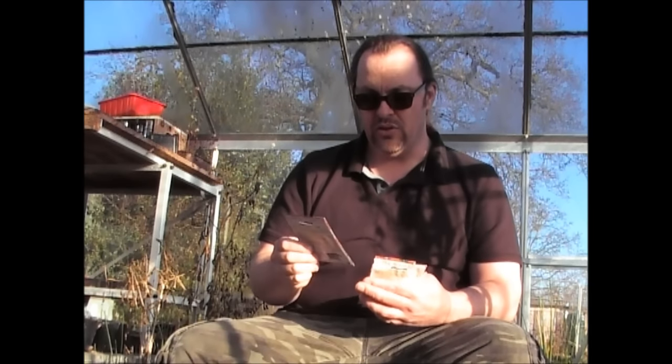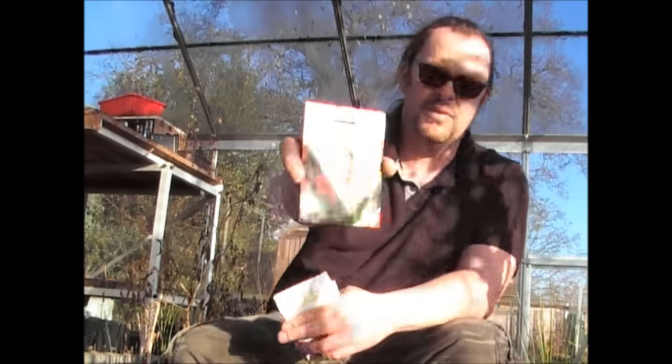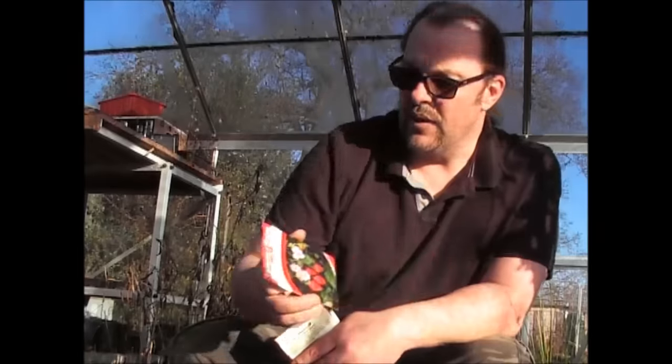What I thought I'd do is try these from seed. These are called Florin F1 Hybrid, from Thompson & Morgan, so I thought I'd give those a go.